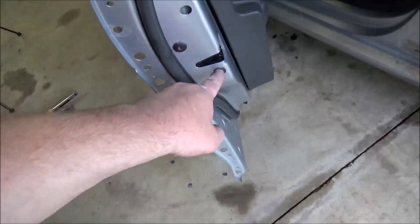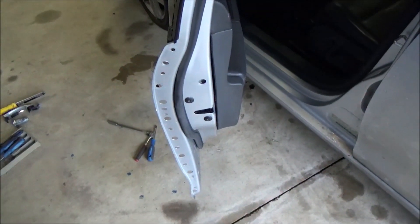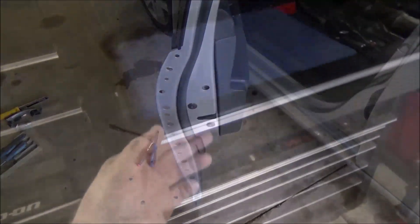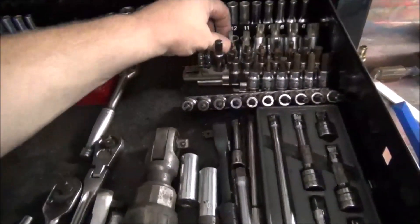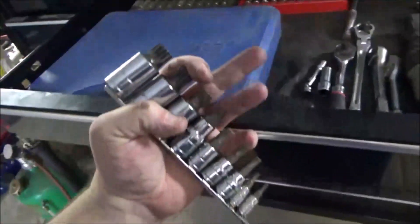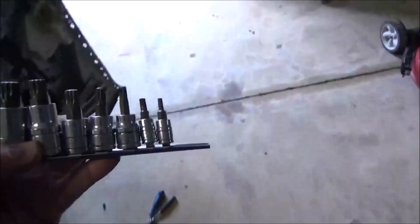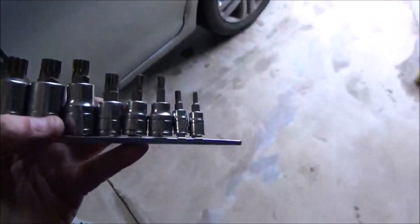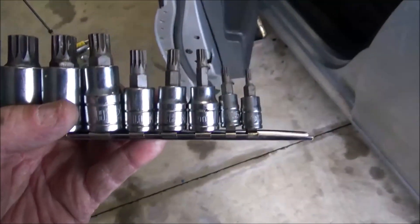It's what they call a triple square — I'll show you what it looks like. That'll be this style socket right here. They're also called splined sockets, but in the automotive industry they're called triple squares.